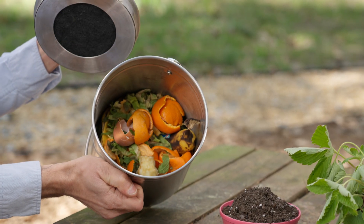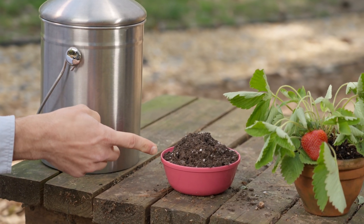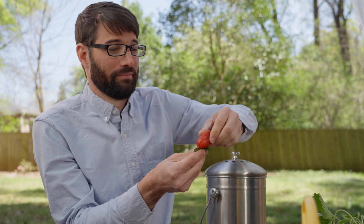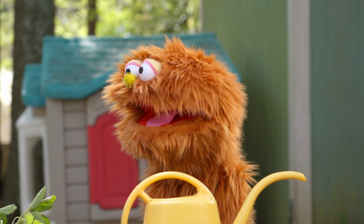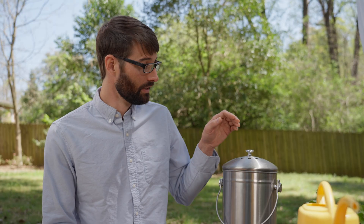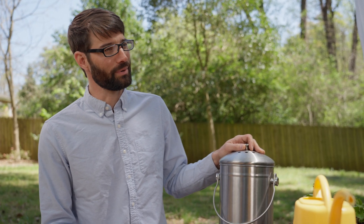Where can I find nutrients? That's a great question. Nutrients are everywhere. There are even nutrients in these food scraps. Nutrients move from food scraps to soil and from soil to plants that grow new food for us to eat. Nutrients go around and around and around. That's making me dizzy. Sometimes thinking about how nature works makes me dizzy too. Let's go turn these food scraps into nutrients. Follow me and I'll show you the compost bin.